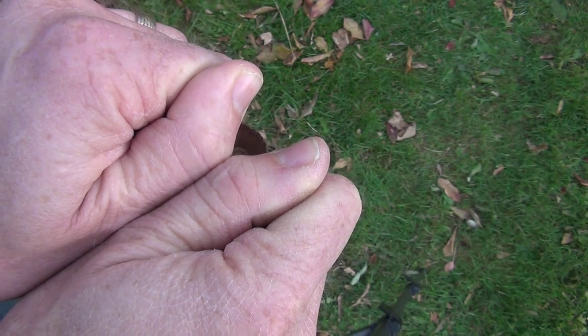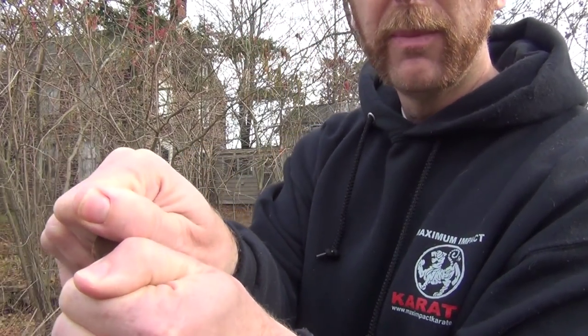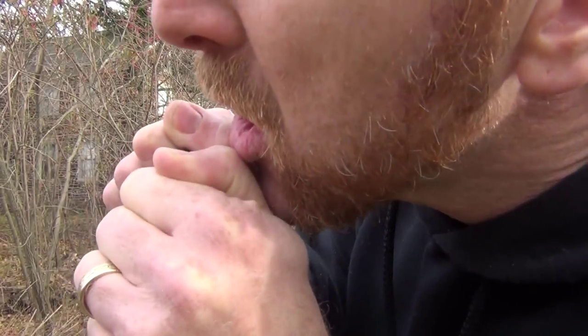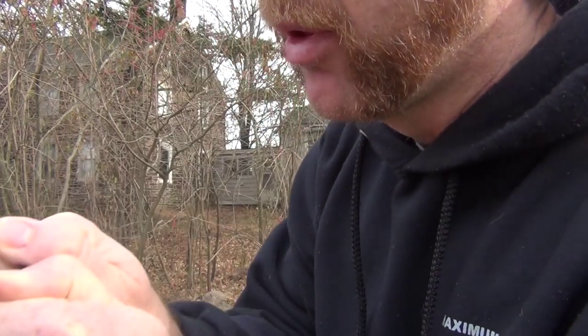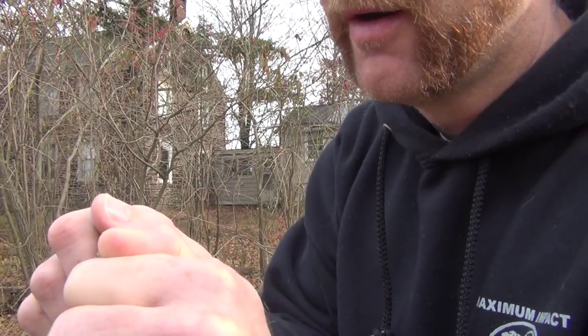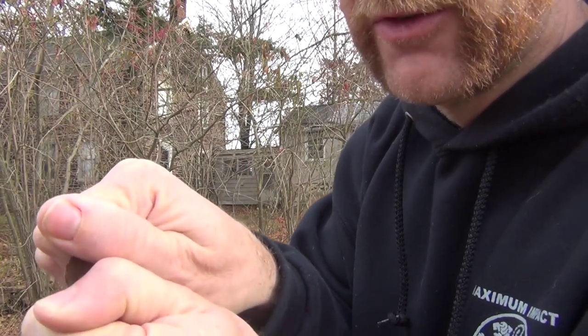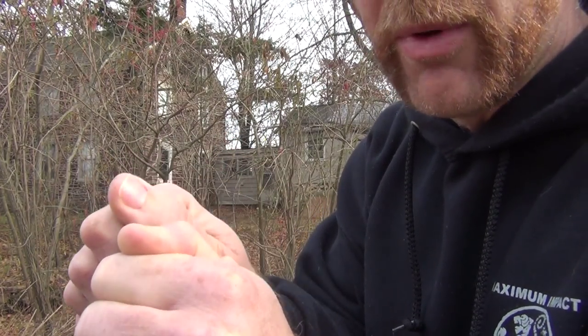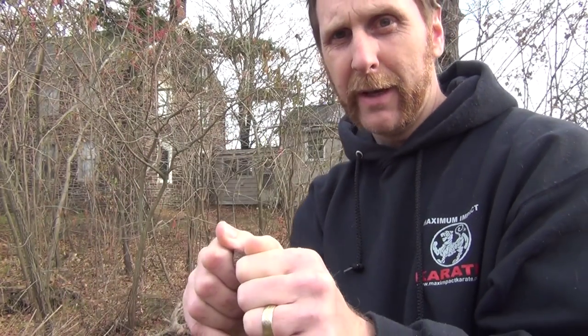Now I'm going to show you how to actually blow into it to get it to whistle. Now that you have your setup, all you're going to do is take your lips and put them right on your two knuckles, and then you're going to blow across right here and into the V that you've made in the actual acorn. It takes a little practice, but once you get the hang of it, it's going to be really easy.